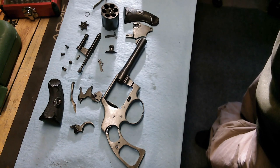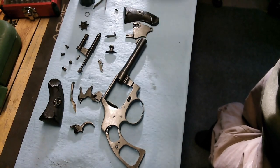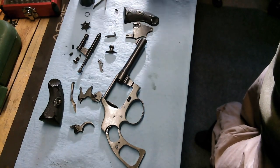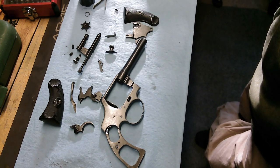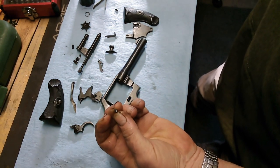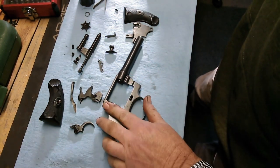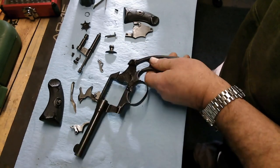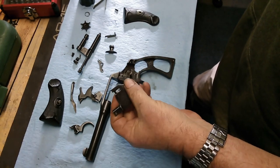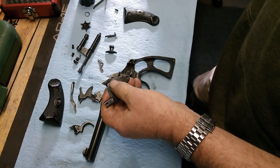Today I'm going to reassemble this thing and do a quick function check to see what we end up with. Here are all the parts. I didn't rust blue the little screws and the cylinder keeper — they were still in pretty good shape and kind of a pain to clean off and redo. You can see they've still got a nice rich blue from the original bluing, so I didn't see any point in messing with that. You can see the frame still has a little uneven surface wear and some pitting — not much I could do about that short of taking off more metal than I was comfortable with, which would have completely removed that prancing horse roll mark.